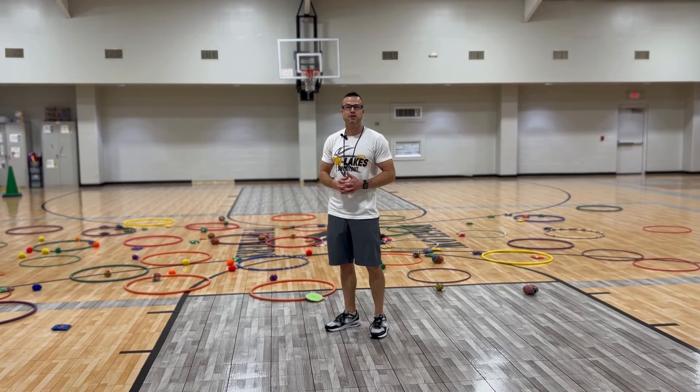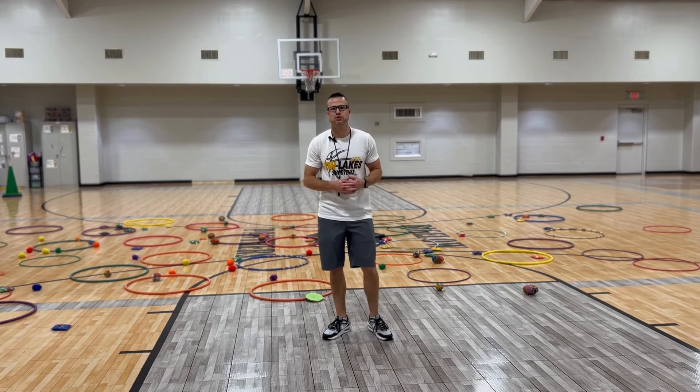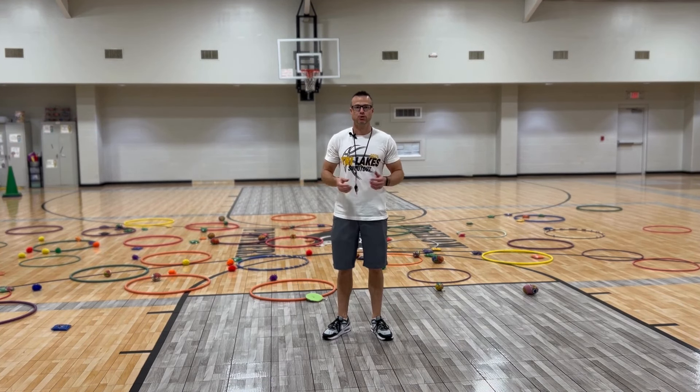Next, spread out a whole bunch of bean bags and fluff balls like I have done here. Then split your class into two teams: a yellow team and a blue team.